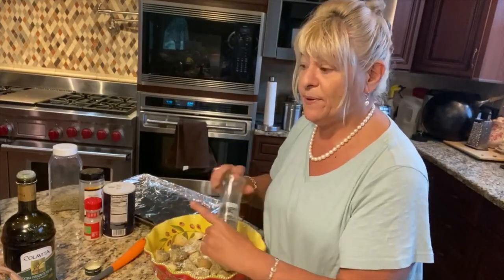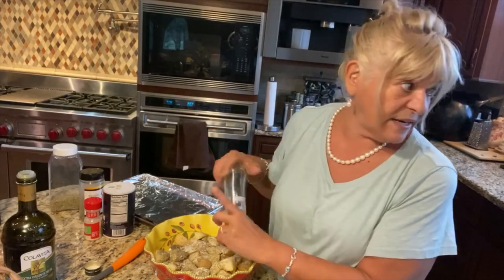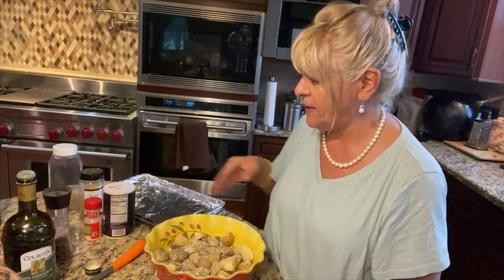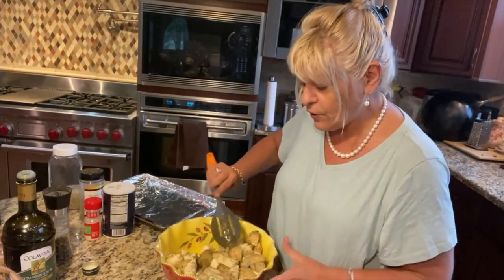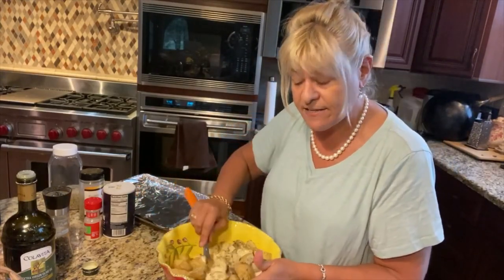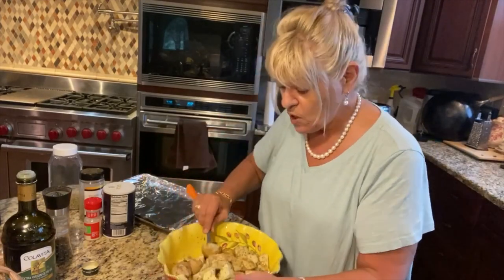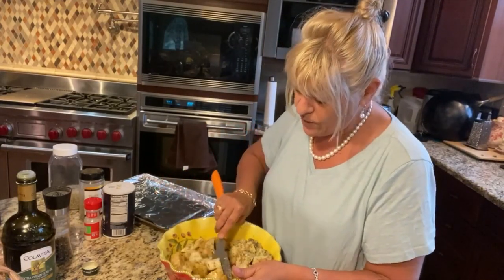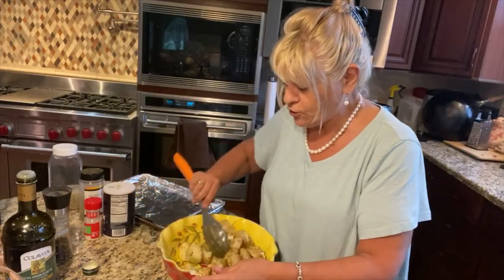Then the pepper — I still haven't found my pepper grinder. You can find a lot of this stuff on my Amazon page. Once you get that done, stir it all up. You can also do this in a big gallon Ziploc baggie and shake it, because what I'm trying to do is wet every single potato with all the ingredients — the olive oil, the seasonings, the salt. Really flip it and turn it to get everything well coated.